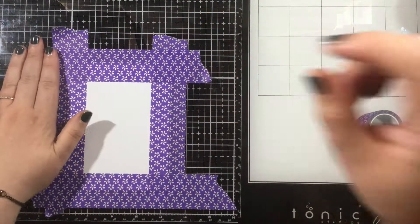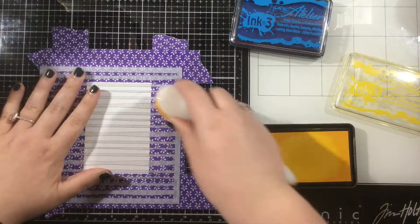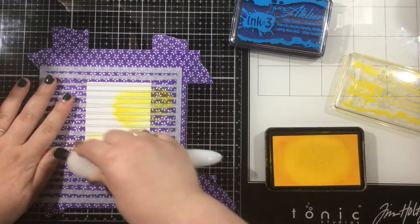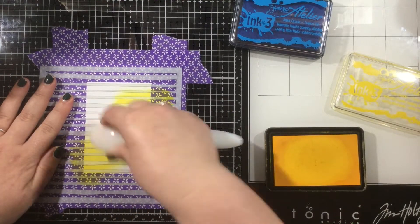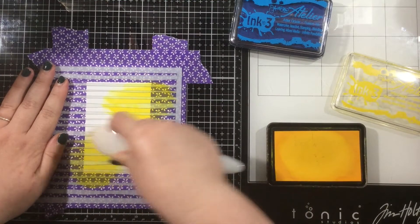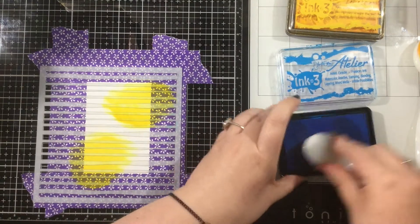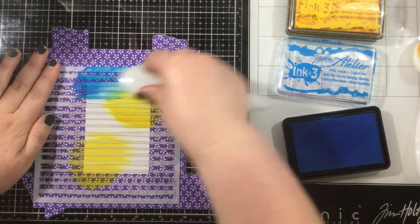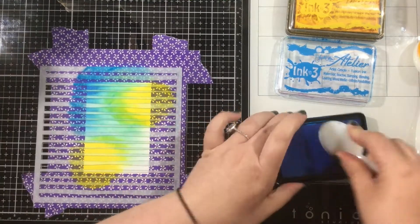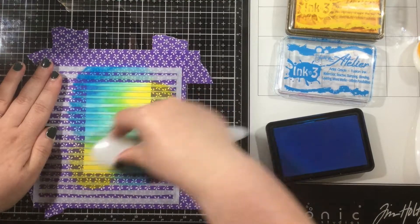I'm using the Wonky Lines stencil, and because this is such a fine detailed stencil, I sprayed the back of this with Pixie Spray really well, so that each one of those lines would adhere onto my card and wouldn't move as I'm doing my ink blending. I'm going to use just two colors of ink — Bee Sting Yellow and Peacock Blue Atelier ink — and I'm going to allow these inks to overlap.